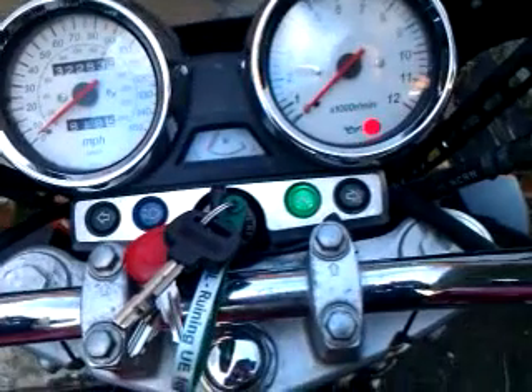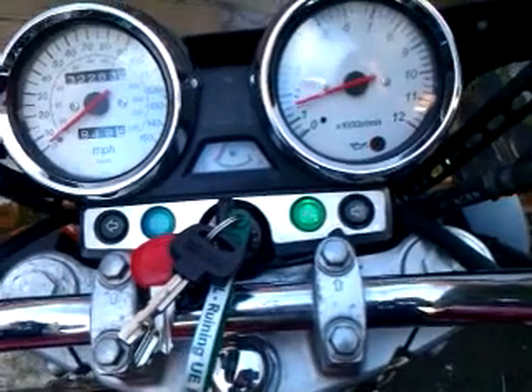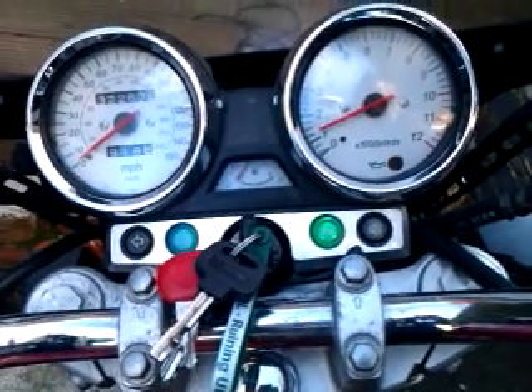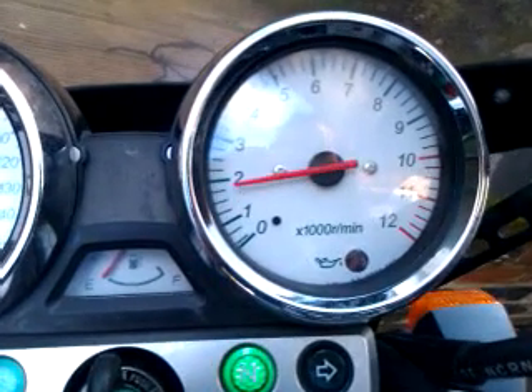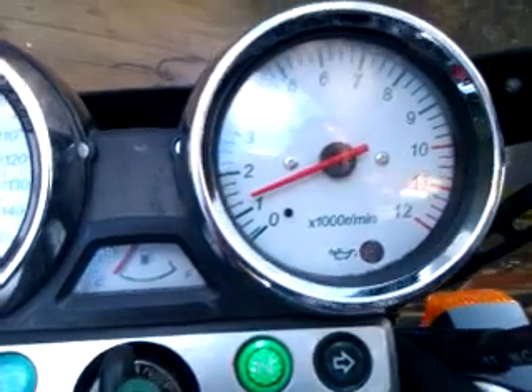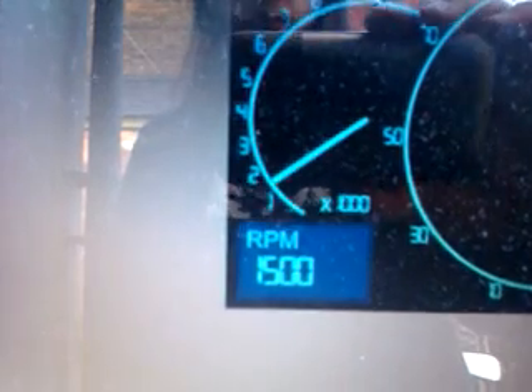Let's rev it up. The left is about 15-under, and there we have the right, about 15-under.